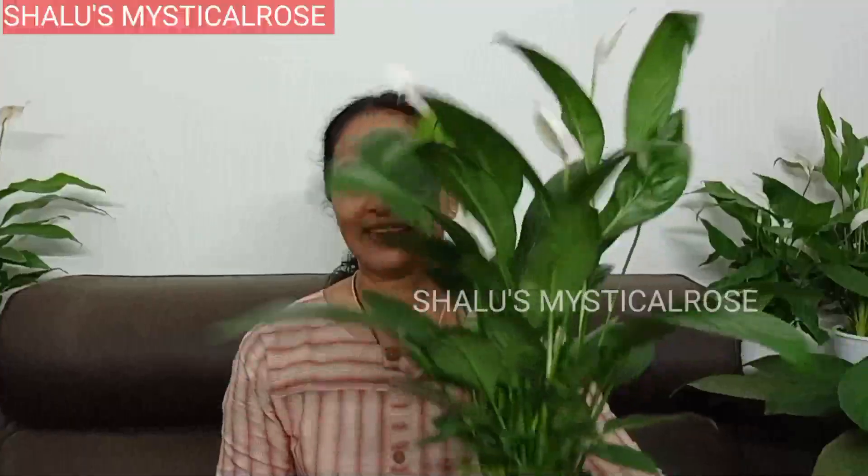Hello everyone, welcome to Shali Sviji. My name is Shali Sviji. Today's video is about Peace Lily's important variety. It's a very interesting video about Peace Lily's important variety.